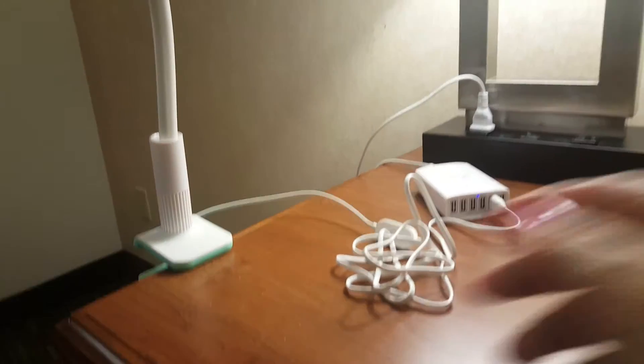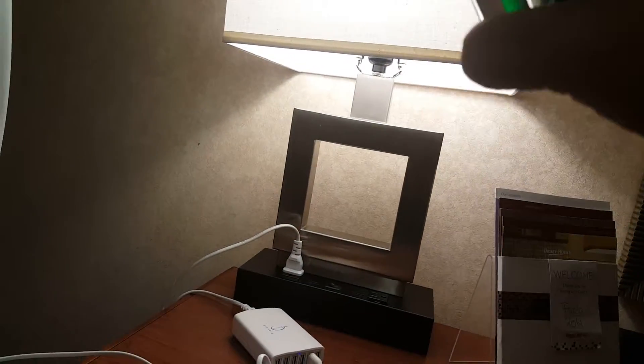The LED lamp has three different settings depending on what brightness level you need. It also plugs into a USB port so you can use it at your desk or at your bedside table, depending on what your needs are.